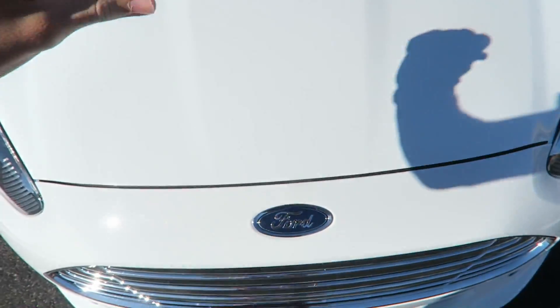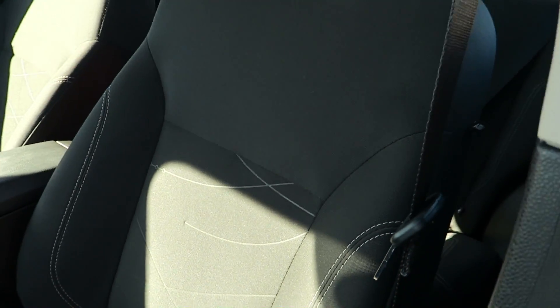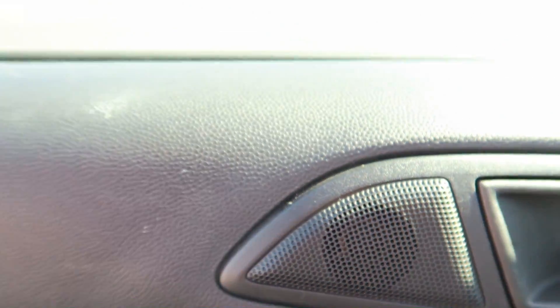Moving inside, the seats are cloth — actually more like neoprene, like workout equipment material. The door handle kind of blends in. We got speakers here and they look really small and bad, but they're actually sounding pretty good — props to Ford on that. Got some nice bass and everything. I had my iPhone plugged in listening to Tidal Hi-Fi and it sounded pretty good, I was impressed.